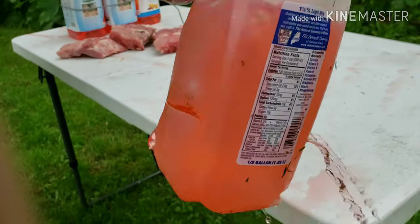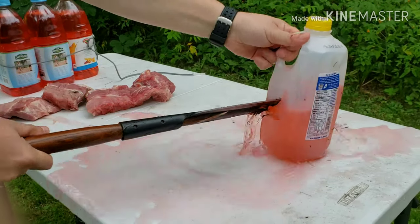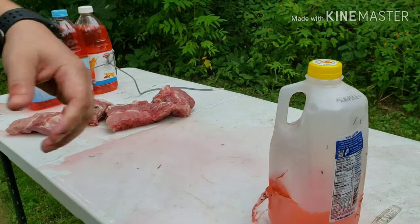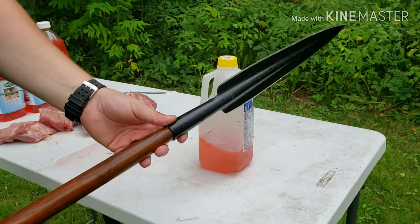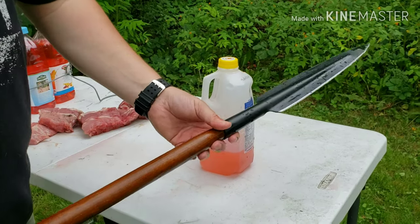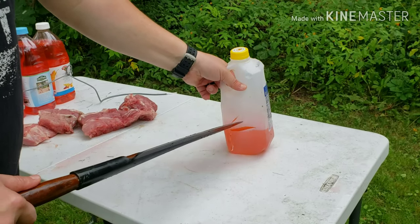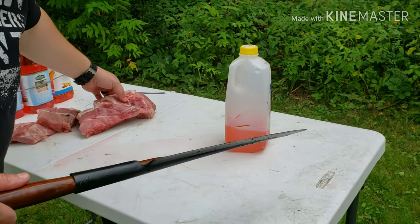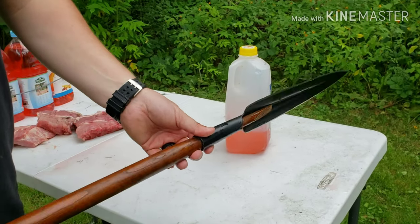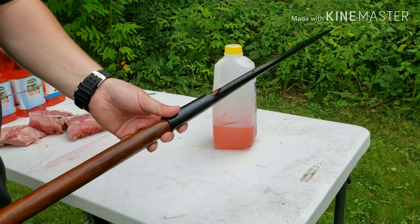Like butter going into a milk jug. I'm thinking that would be no fun at all. Thank you for joining us to have a look at this assegai spear from Cold Steel. I'm pretty impressed. It has a little bit of a tough time as a chopper, but as a stabber — wow — this is going to do some damage.